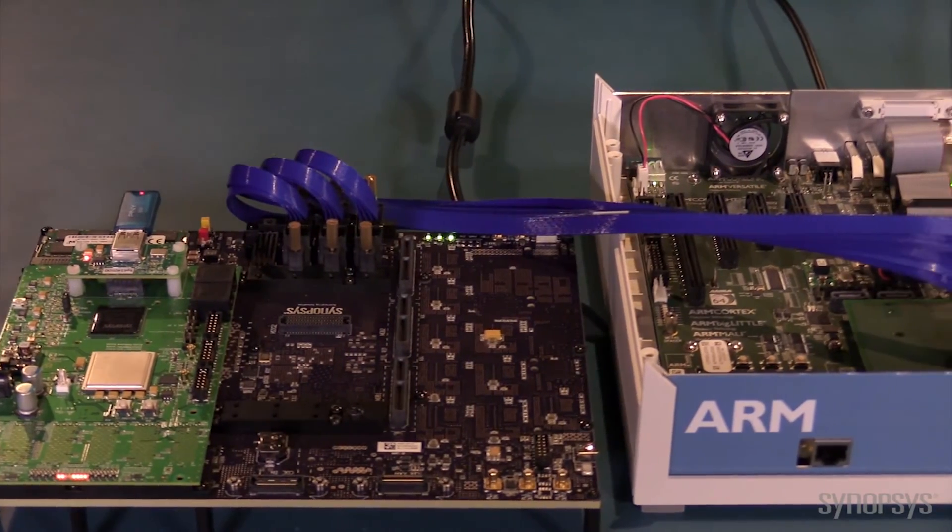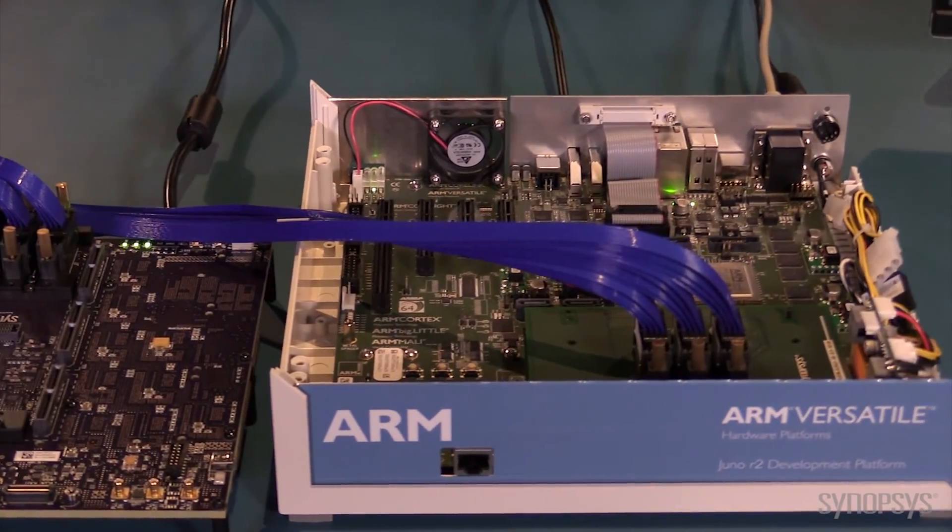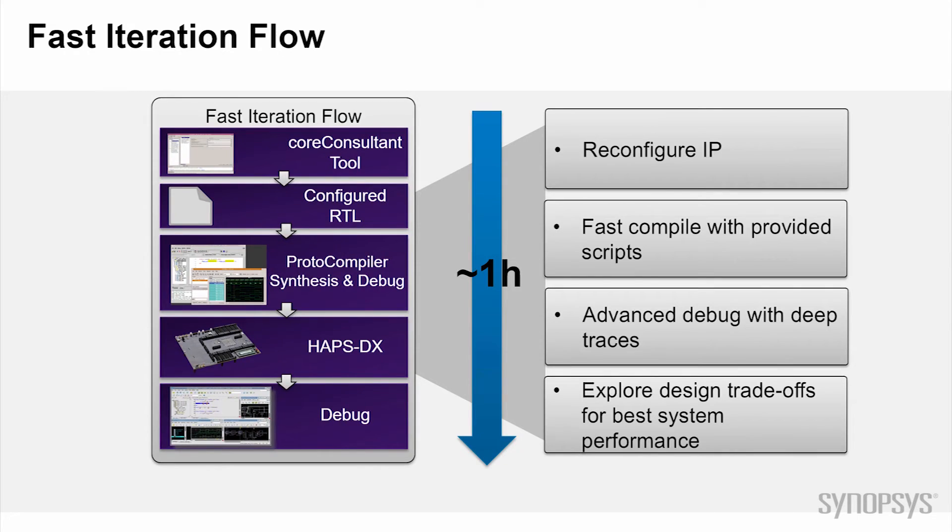Now you have seen what Synopsys provides within the kit to quickly connect and get started with the Juno ADP. To support your software development, the kits include the fast iteration flow of tools. This flow uses the Synopsys Core Consultant tool with a simple GUI interface to change the configuration, generate RTL and verify the IP integration using the simulation test bench environment — all in about one hour.